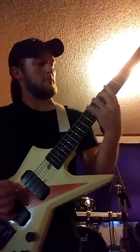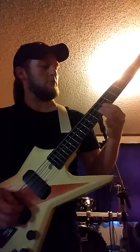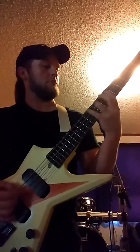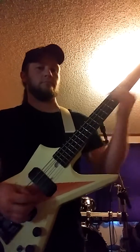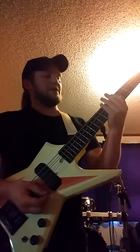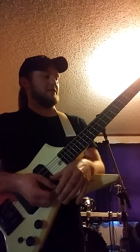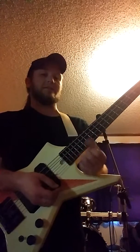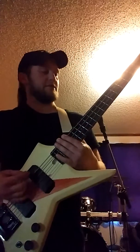Here it is slow. [slow demonstration] And that's pretty cool in its own, but if you speed it up and you work on different picking techniques and just really get it comfortable where you can play it fast, it really sounds cool then. Here it is up to speed. [fast demonstration]